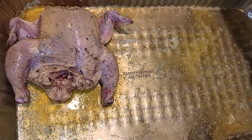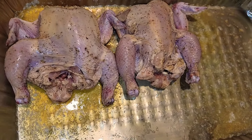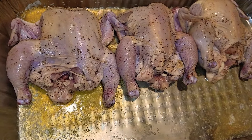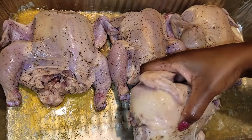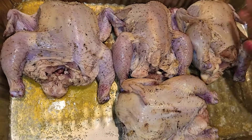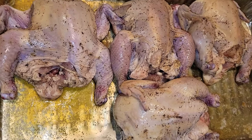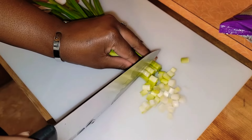You place the Cornish hens in the pan topside up. I already have the oven preheated at 350, and these are gonna cook for about an hour and a half. Alright, you guys, now the onions.